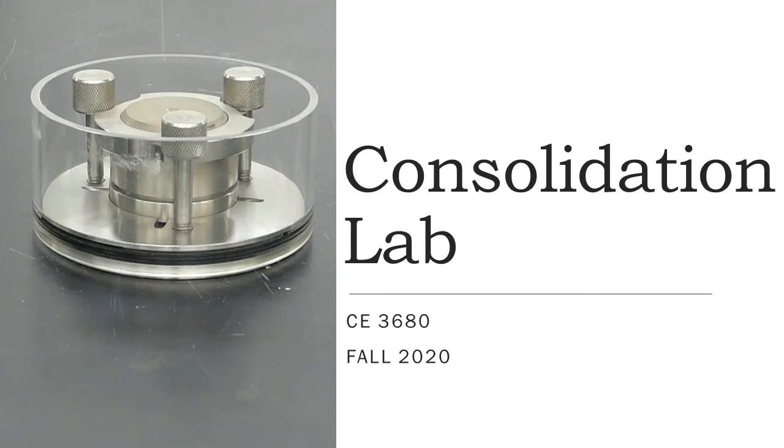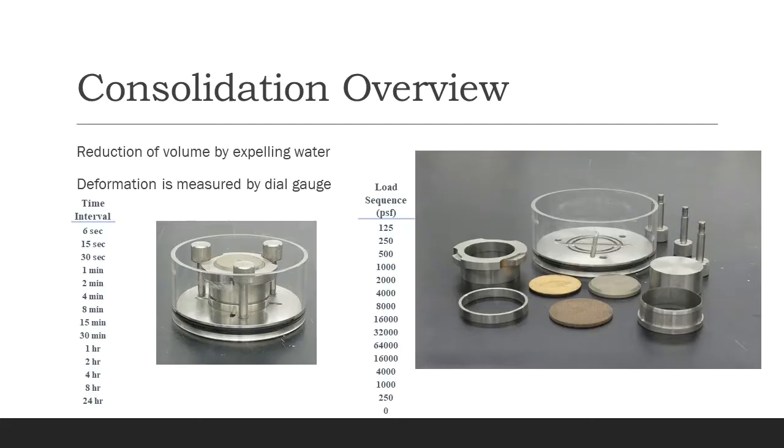Hello, in this video we'll be going over the consolidation lab. In consolidation, we compress the soil by expelling water. We measure the deformation of the soil to see how much it settles at a set interval. Depending on the type of soil, whether it is a sand or clay specimen, the consolidation could be either very quick or very slow.